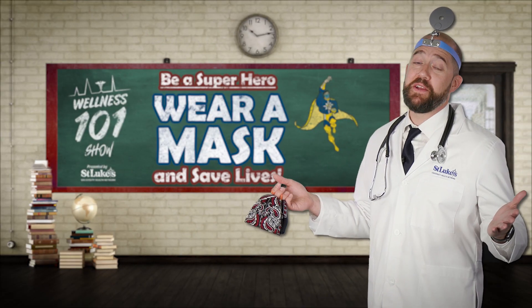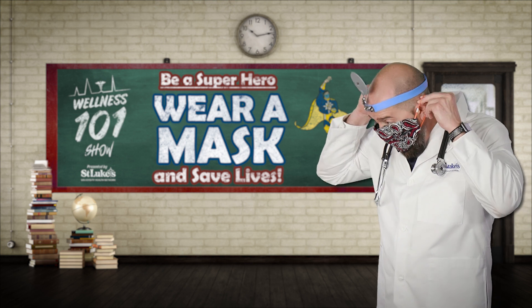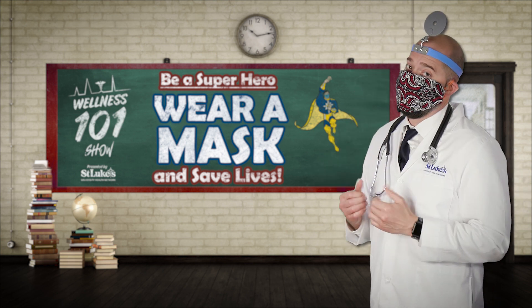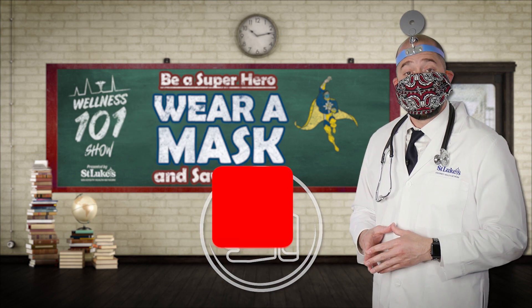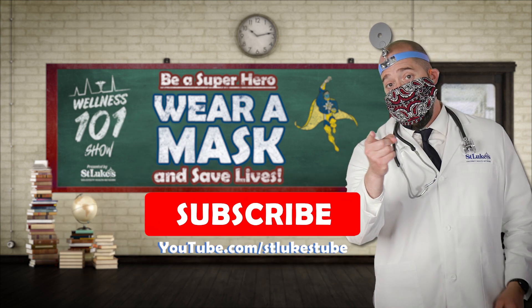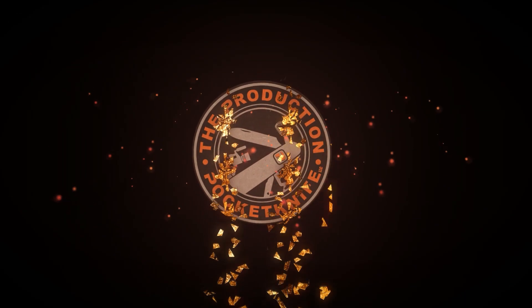It's time to be a hero, folks. Wear a mask and save lives. Don't forget to smash that like button and subscribe to our YouTube channel for more Wellness 101. We'll see you next time.